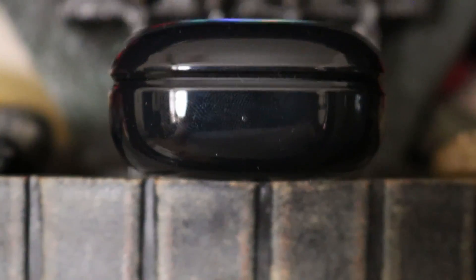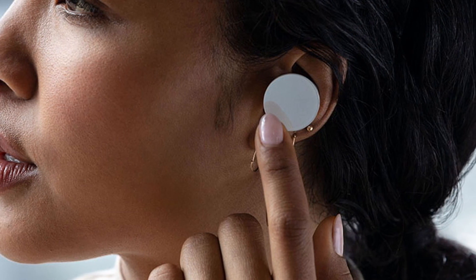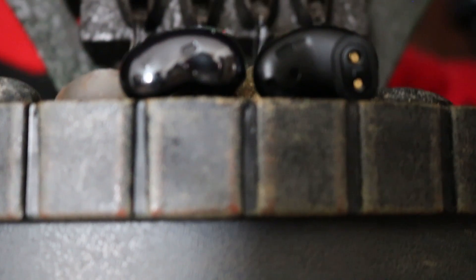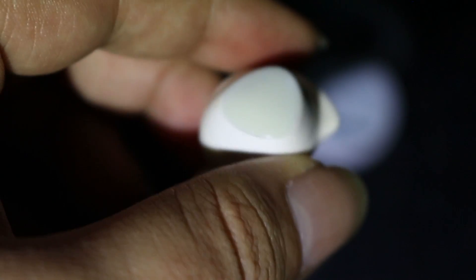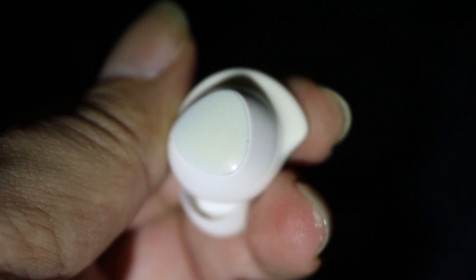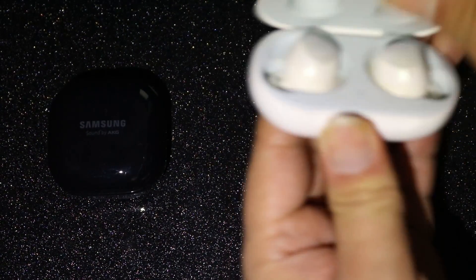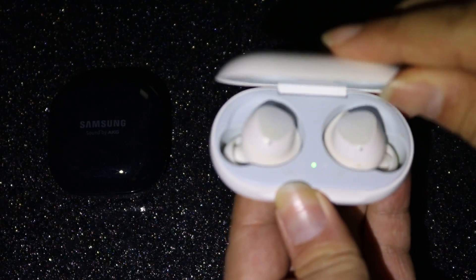But given the name Buds Live, that might actually be the point. This brings us to the same sort of strategy that the Microsoft Surface Buds were trying for — something you can use to control your device and listen to music, but without separating yourself from your surroundings. While the previous Buds and the Buds Plus had an ambient sound pass-through feature which used the microphones to pipe outside sound into the speakers, it very much had its limitations and didn't always work the best.